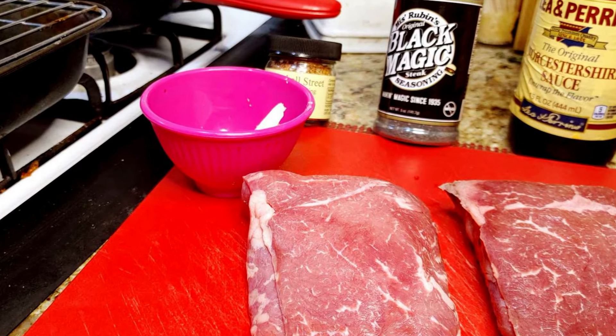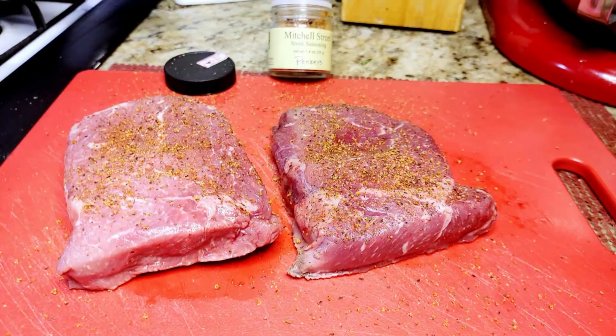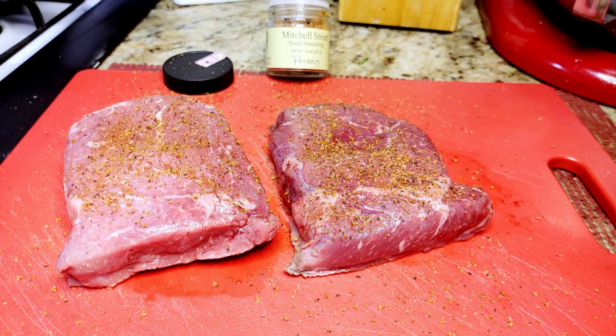Good afternoon and welcome back to the Good Plates Kitchen. Today I'm reverse searing steaks. I have two steaks, Mitchell Street and Black Magic Chargrill seasoning, and Worcestershire sauce. Generously season the front of each steak with the Mitchell Street and Black Magic seasoning, then put the steaks in the refrigerator while you preheat your oven to 250 Fahrenheit or 121 Celsius.